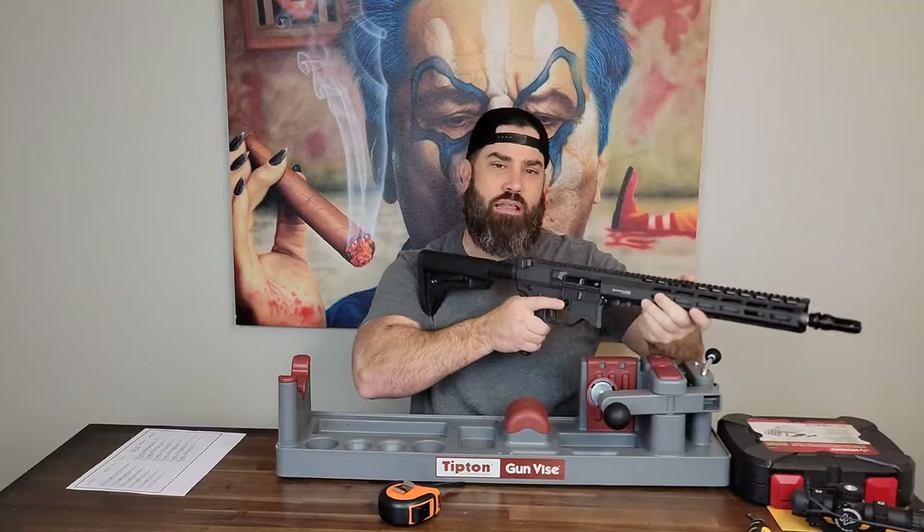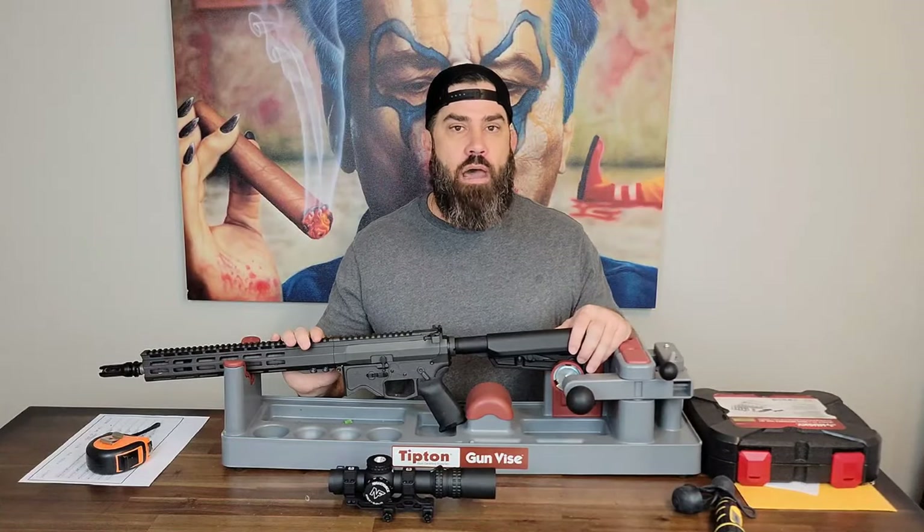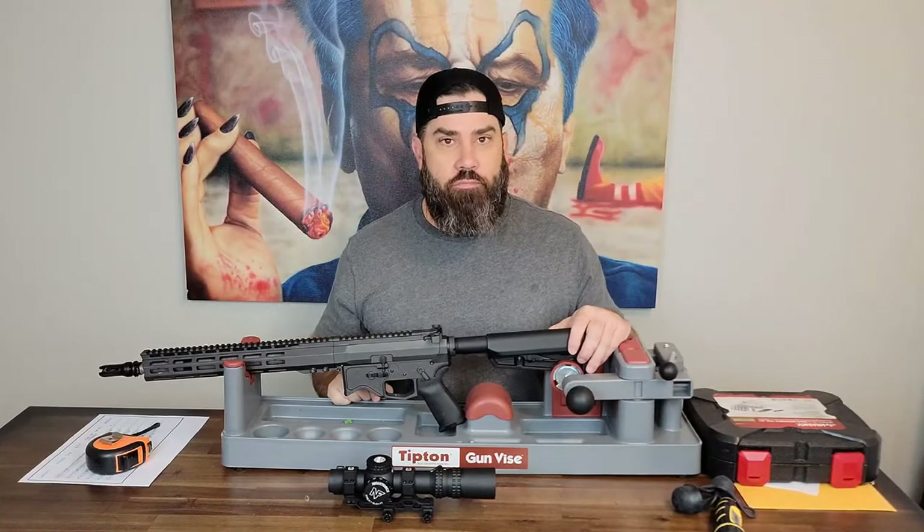That trigger feels even better. Shout out to Blackout Defense for making one of the best triggers I've ever felt on an AR-15 — it's called the Zero Reset Trigger. If you haven't checked out Blackout Defense, you need to. Now let's go ahead and take a look at where to mount your scope on top of your AR-15 rifle.